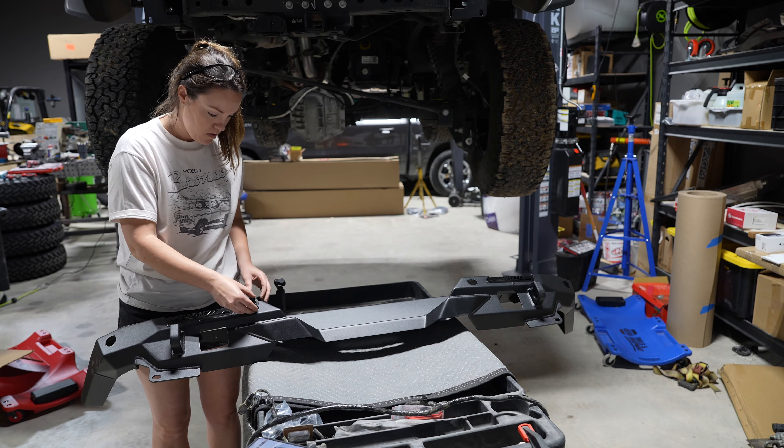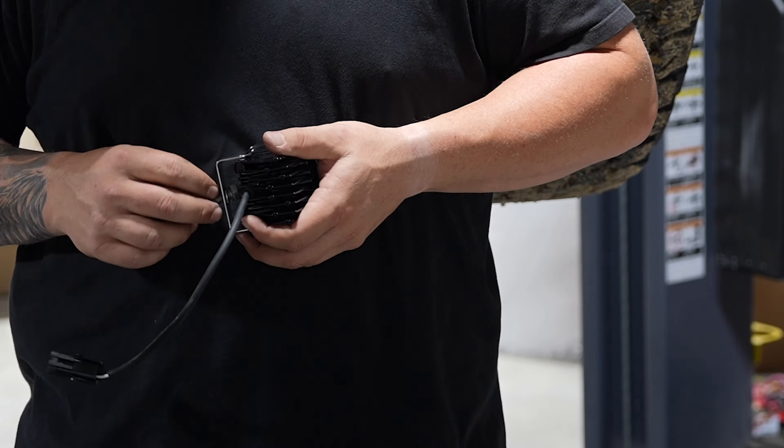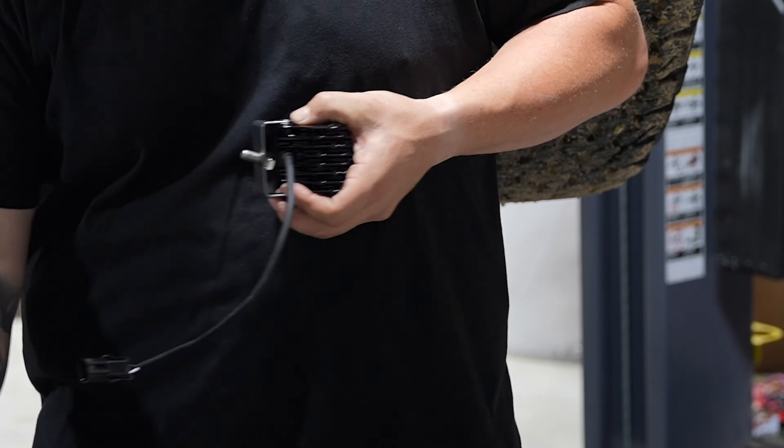Your sensors will need to go in the same direction. You can file down your sensors if the tabs are preventing them from locking into place — you really just want a good clean fit. Now you can install your lights. We used the Baja Designs Squadron Pros driving combos on both the front and the rear.